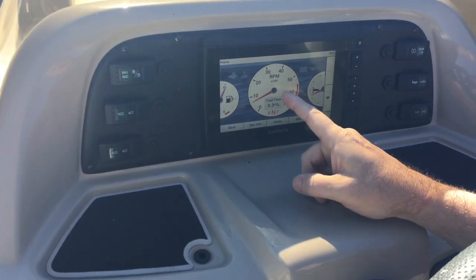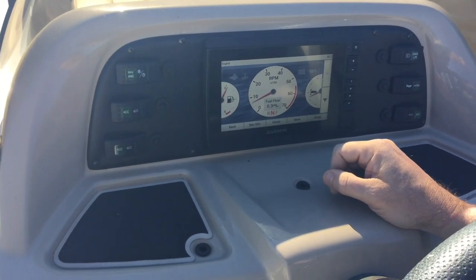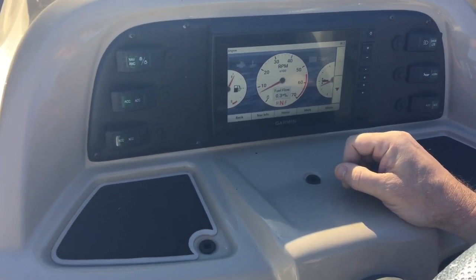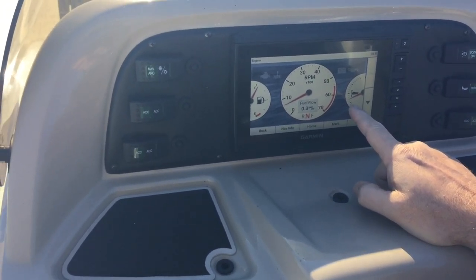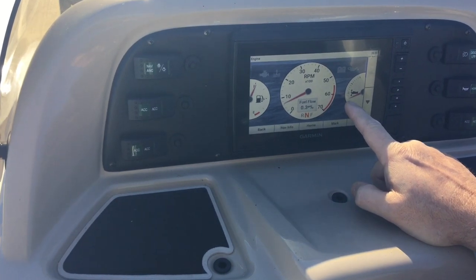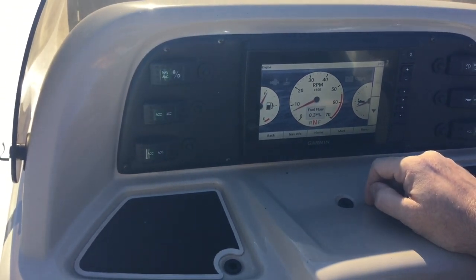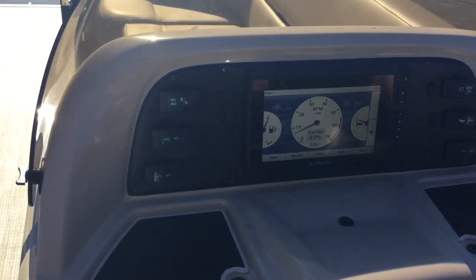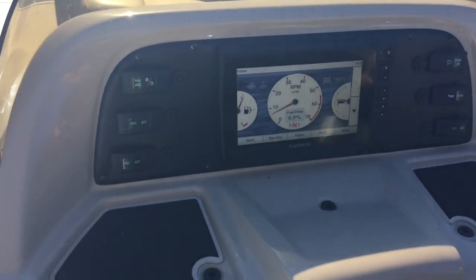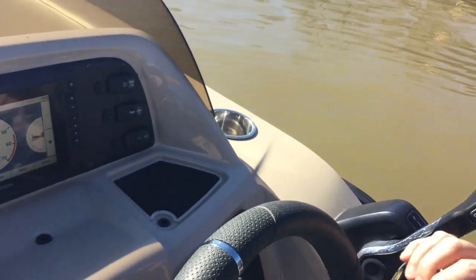You have the RPMs here, and this is the trim position. I have it trimmed out perfectly right now for when you're at full speed — it's halfway between three-quarters all the way down and midway. That's where you want it for optimal trim. When you go up, that's going up; when you go down, it's going down. Right about there is where you want it for optimal trim when you're at full speed.